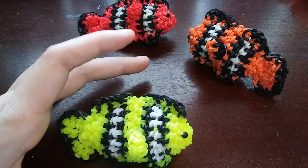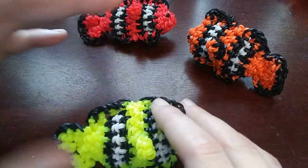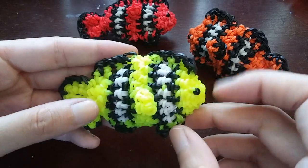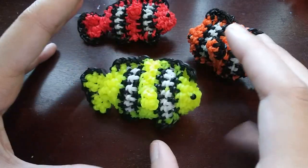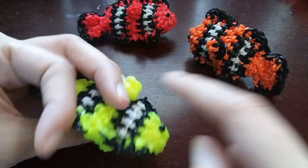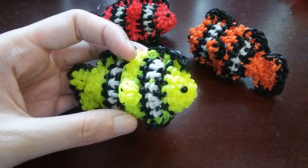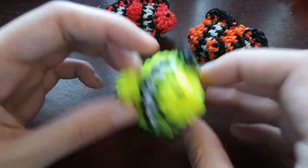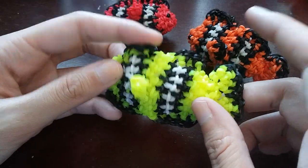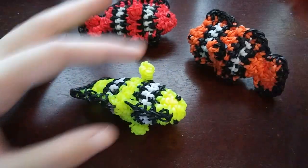I didn't know which version I liked better, so I'm making a tutorial for both so you have both options. I don't have the band count right now — if you check the description the band count will be there. It shouldn't be too many, probably around 250. This is a fairly simple design: we make the fish body, attach all the fins, the side fins, and the eyes. He does have a lot of fins — two on top, two on the bottom, and two tiny ones.